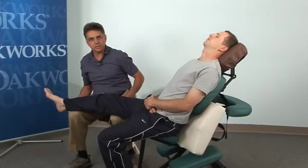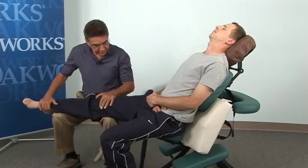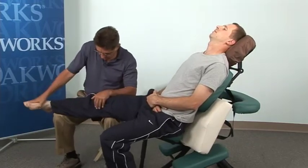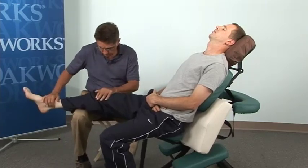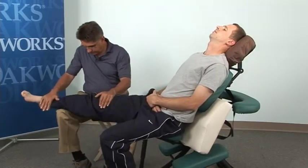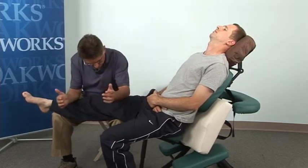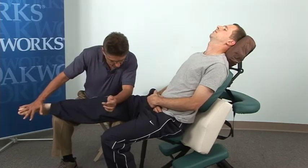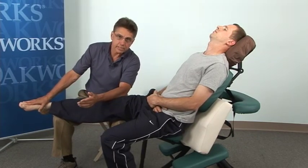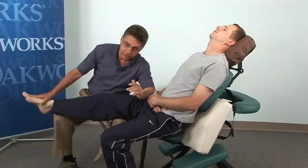I'll go through the sequence with you and then we'll break down some moves. This move is called a calf roll. You can see that by pressing down on the foot and internally rotating the leg, it creates more access to the lateral quads. It's also getting a stretch in the hip.